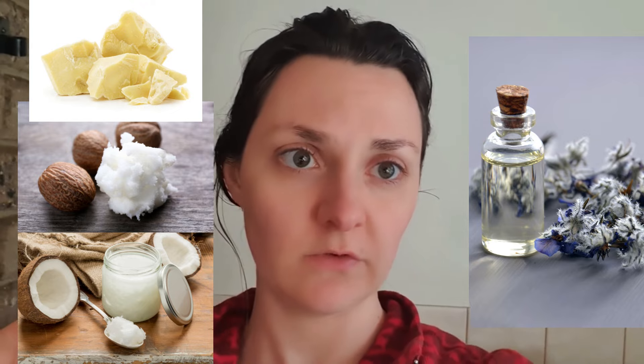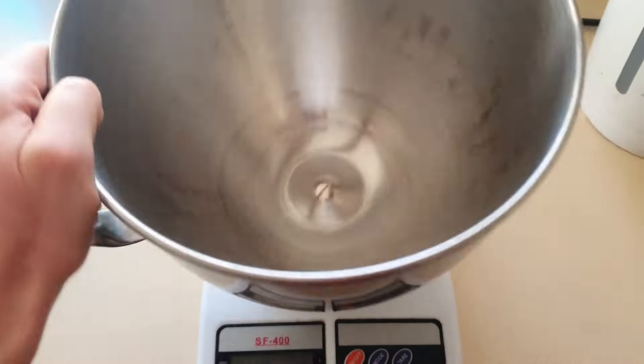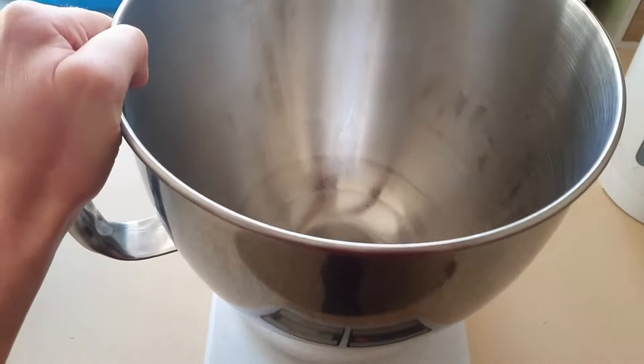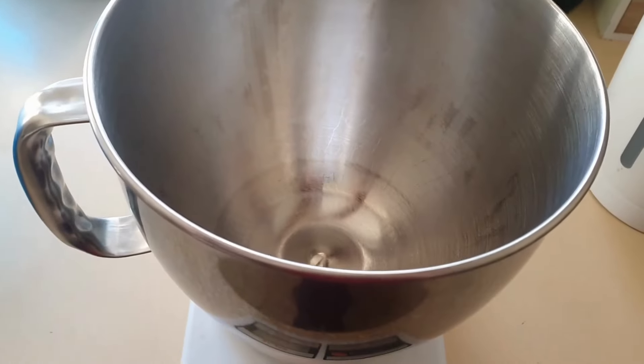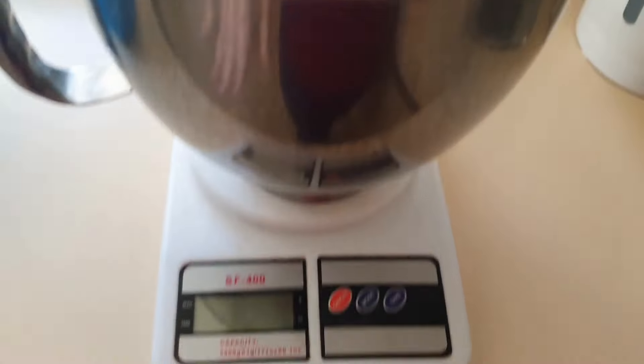The three ingredients you're going to need are cocoa butter, shea butter, and coconut oil, plus whatever fragrance you want to use. You'll need a kitchen scale and I like to use my KitchenAid mixer bowl to measure everything into. Spray it with some disinfectant like alcohol and wipe it down so it's nice and clean and ready to go.